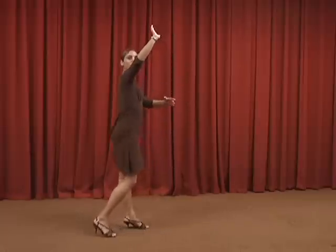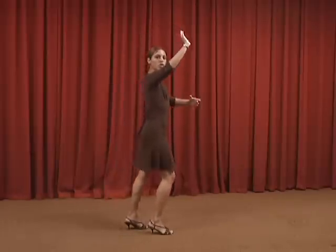Observe the flow of this movement: one, two, three, pause, five, six, seven, pause.